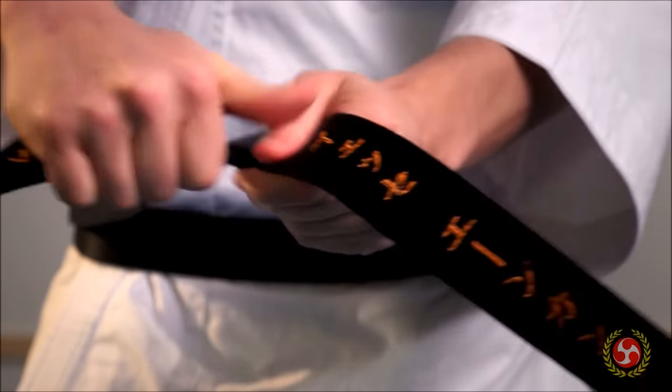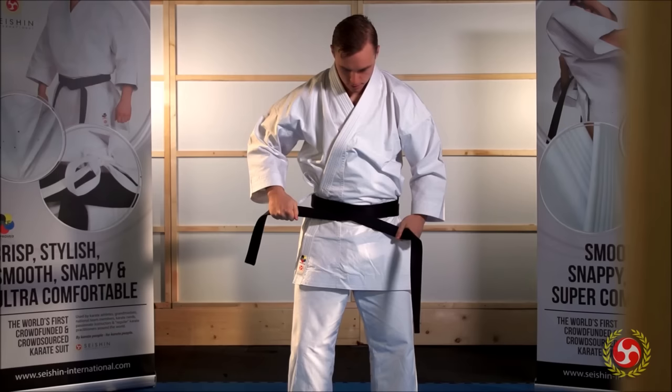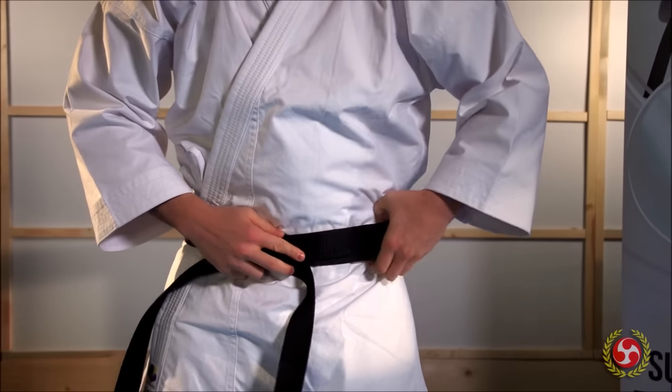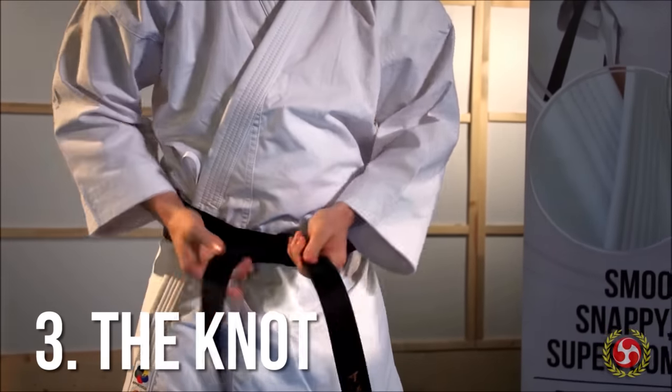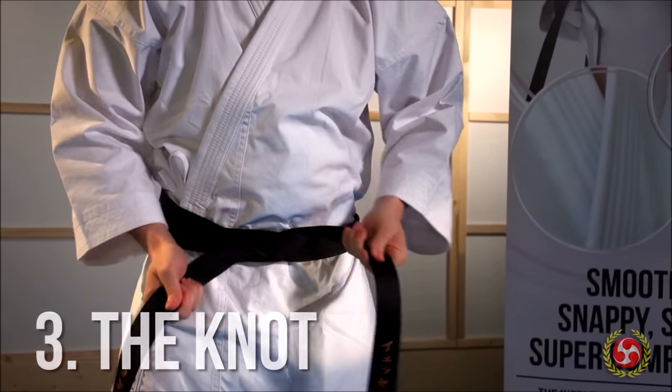Then make the X again in front of your body. This reminds you that what goes on behind your back can go on under your nose as well. Next, bring one end up under the belt and the other down.